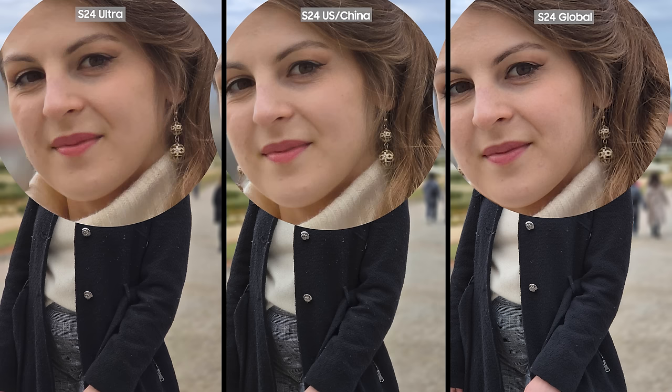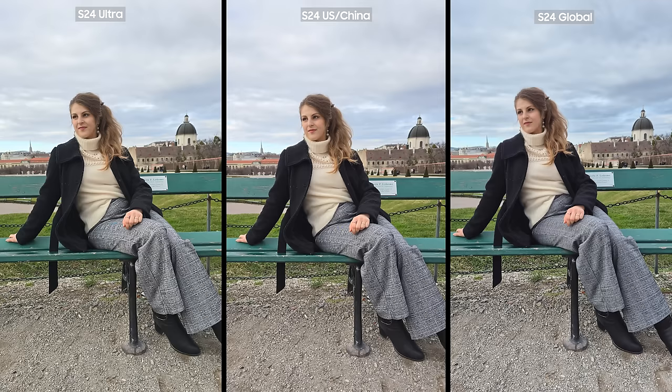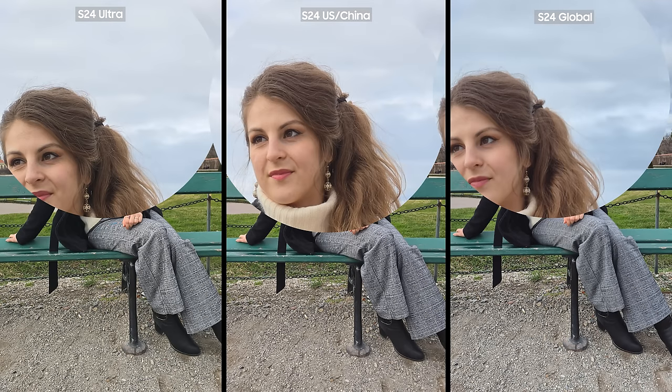Interestingly, Tanya actually preferred the pictures on the Exynos phone compared to the S24 Ultra and S24 Snapdragon, while I personally could not pick a favorite. It probably has something to do with taste and the fact that Exynos highlights feminine features better. Also, in this picture, the sky has more contrast on Exynos and is more dramatic. To test the sound quality of the phones, Tanya sang a jazz song for us.